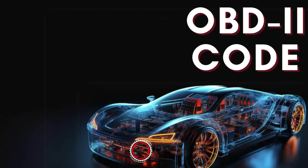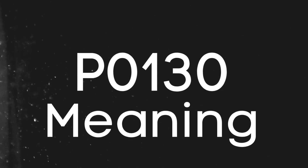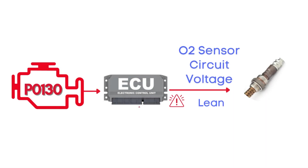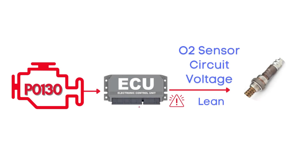In today's video, we're diving into everything you need to know about OBD-II Trouble Code P0130. Let's break down what the P0130 code actually is. This code gets triggered when the engine control module detects that the voltage from the oxygen sensor, also known as the air-fuel ratio sensor, has stayed in a lean condition for too long, causing the engine to either run too rich or too lean. Specifically, we're talking about the oxygen sensor for Bank 1, Sensor 1.